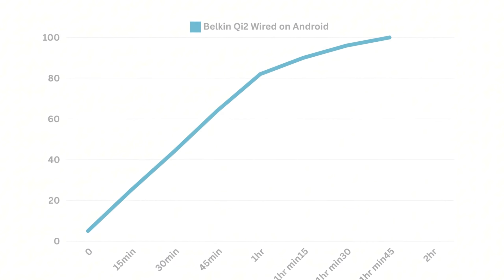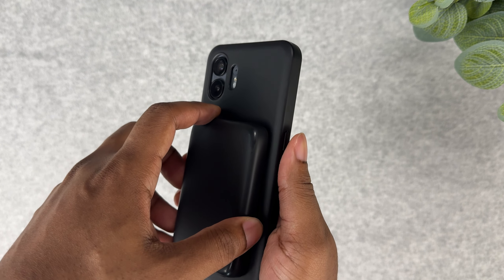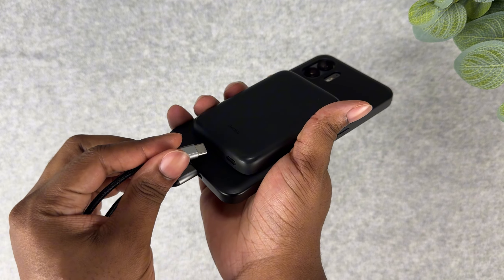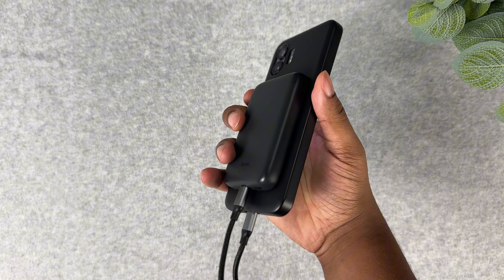Yes, I'm team Android, but I love the utility of MagSafe. Here's a graph of the charging speed with the wire connected — it charges the Android phone from 0 to 100 in about one hour and 45 minutes, almost three hours faster than when charging wirelessly. When using a short cable, you get the versatility of a detachable magnetic charger and also the pros of using fast wired charging.